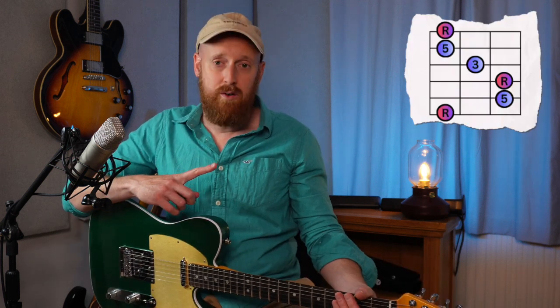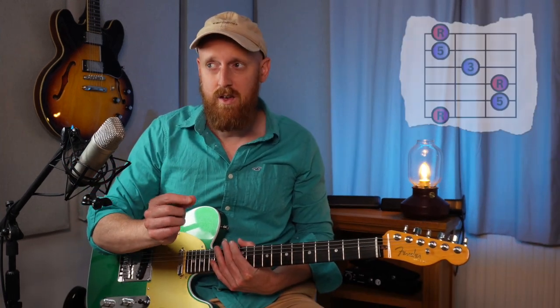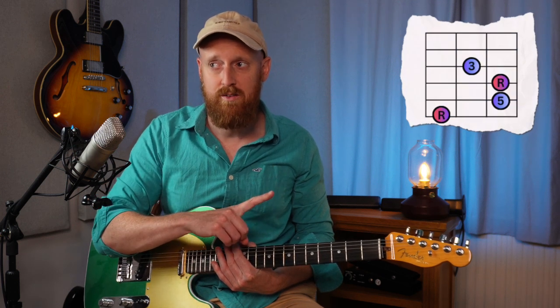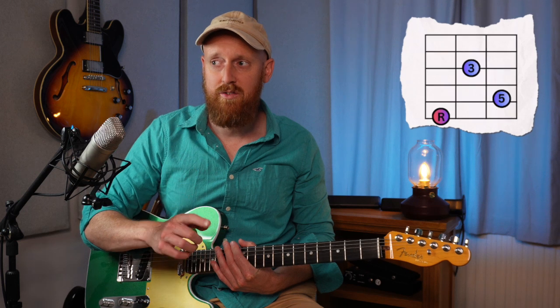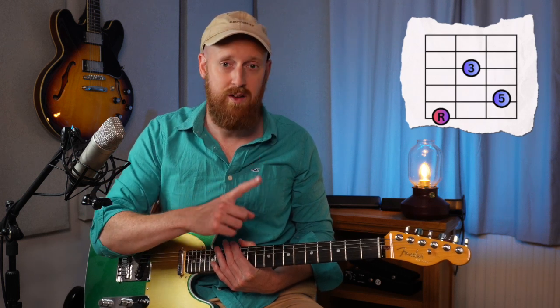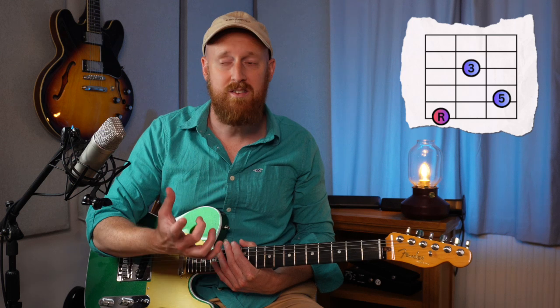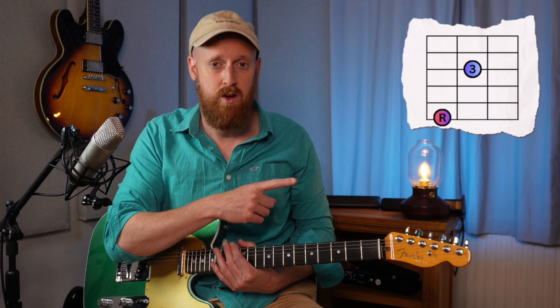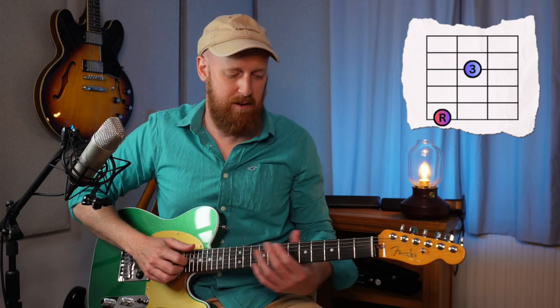So if we take this shape that everyone knows — an A major in an E shape. To make shell voicings we have to take away the fifths. Let's start by taking away the extra root and one of the fifths, and you can see if we do that we are left with just root, third, fifth — just a triad. And because this is just a major chord we have to take away the fifth to make it a shell voicing, so now we're just left with the root and a third. Not much of a chord is it — basically just an interval.